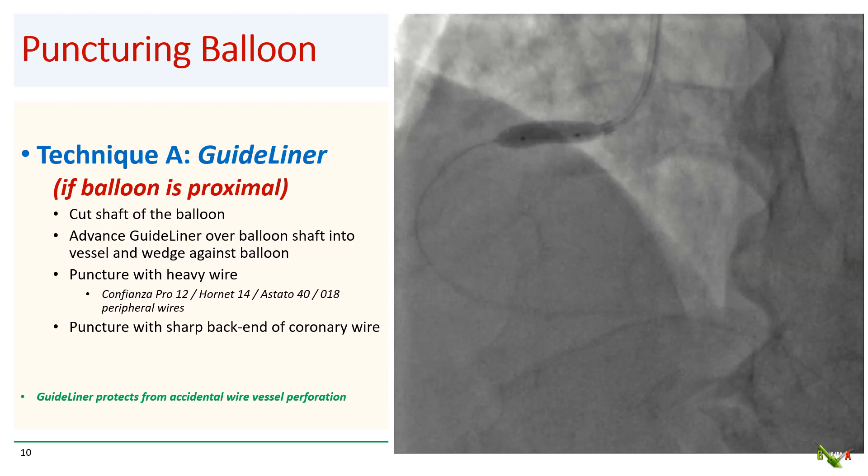You try to puncture first with your heavy CTO wires, such as the Confianza Pro, the Hornet 14, the Astato 40, or you can even try peripheral wires. If these fail, then you can try the sharp back end of a coronary wire.